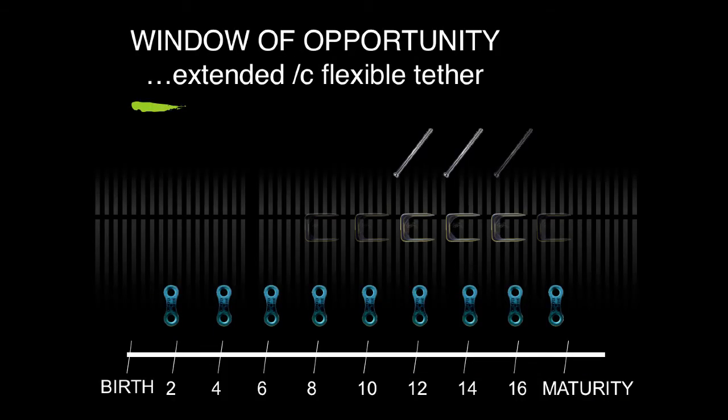This extends the window of opportunity and the safety of using the plates from as young as age 2 until one year before maturity, as opposed to staples or screws.